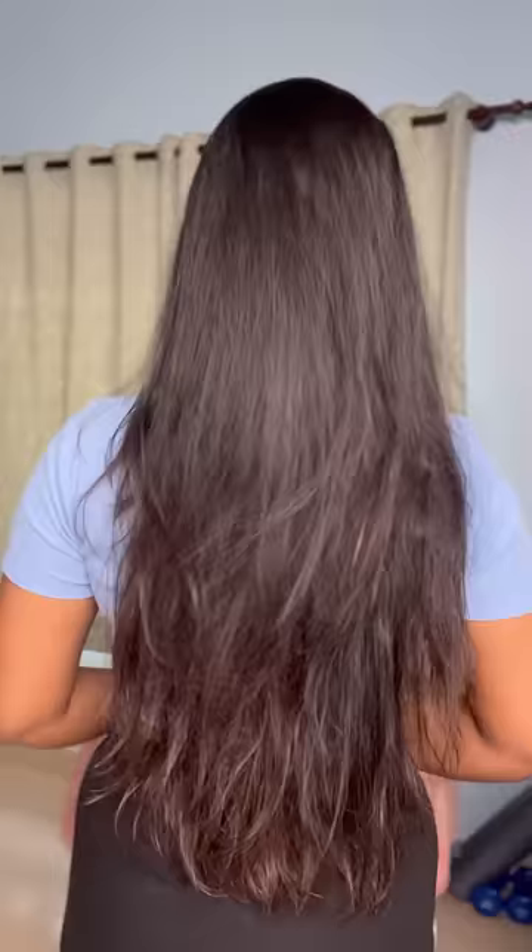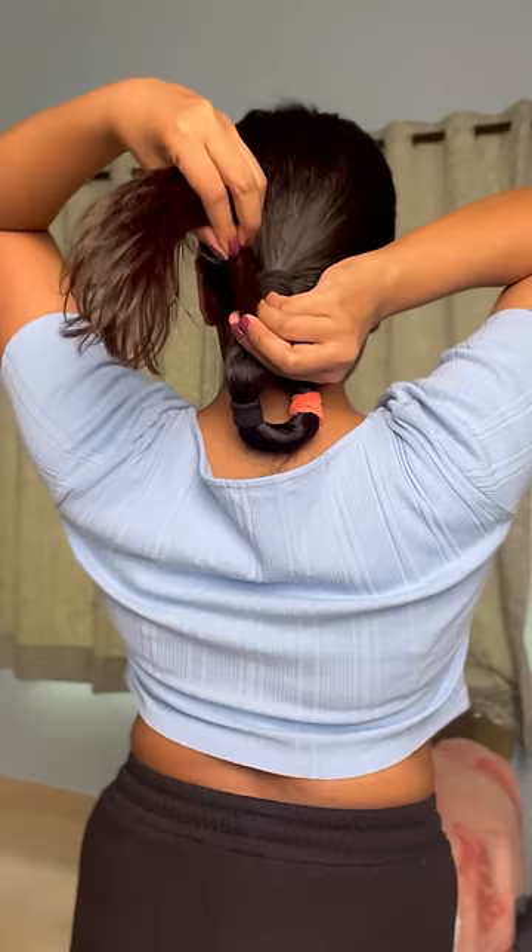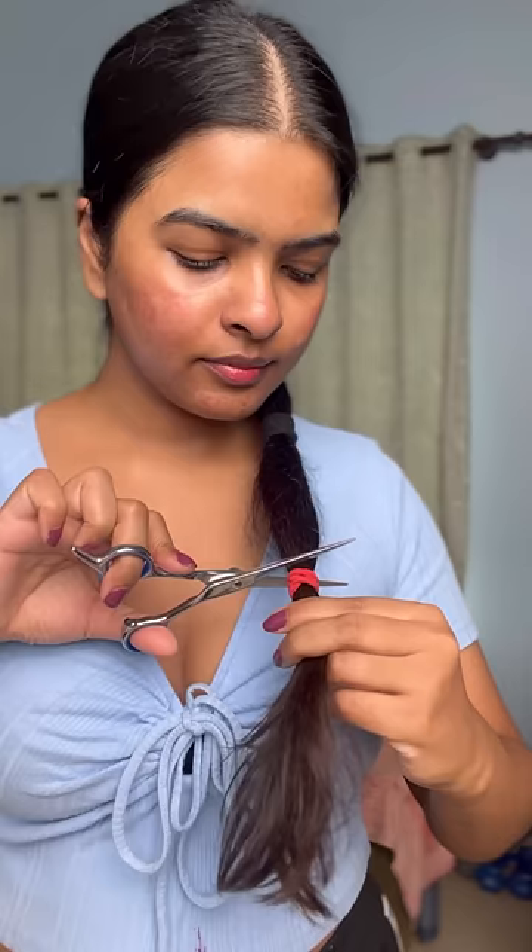Hey everyone, so I've been not liking the length of my hair lately. It's very unmanageable and rough, and it's very thin with a lot of hair fall. I wanted to chop off at least 5 to 6 inches of length, specifically the rough ends.